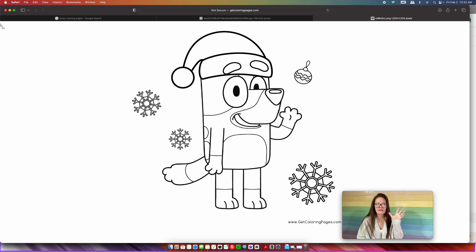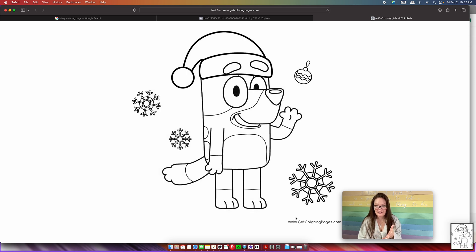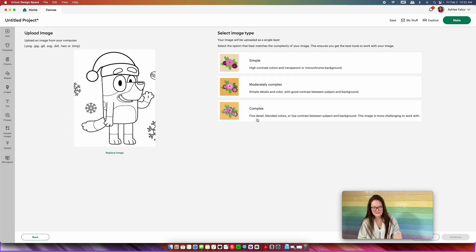You don't want the screenshot to be gigantic — you really only want to focus on what you're trying to create. We're going to try and create bluey and the Santa Claus. Going into Cricut Design Space, you want to go into "Upload" and then "Upload Image." Then, taking that screenshot, you just want to drag and drop it into Cricut Design Space.